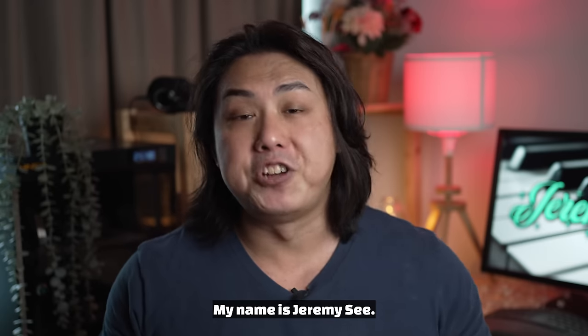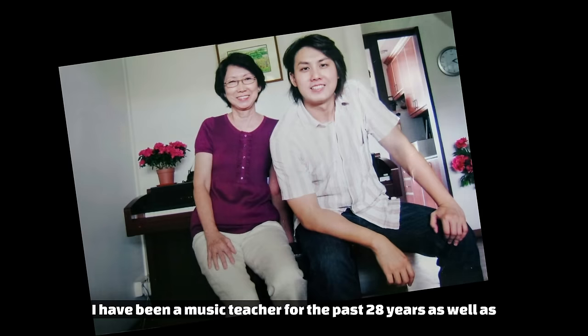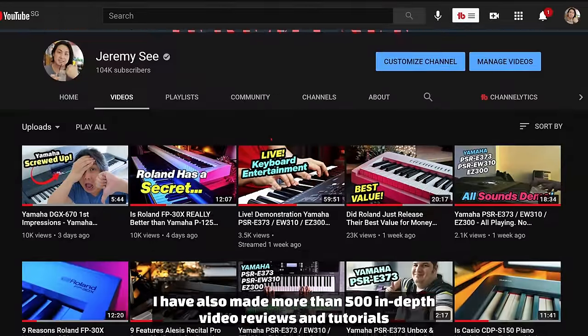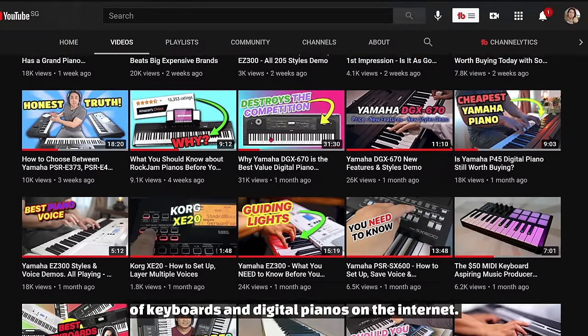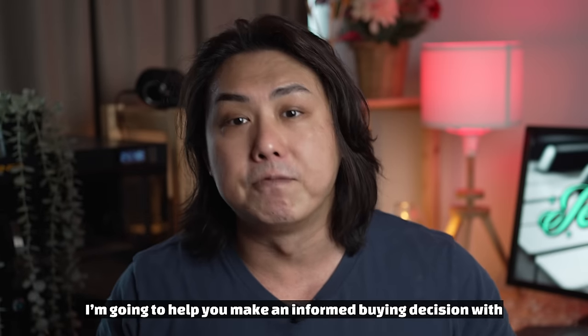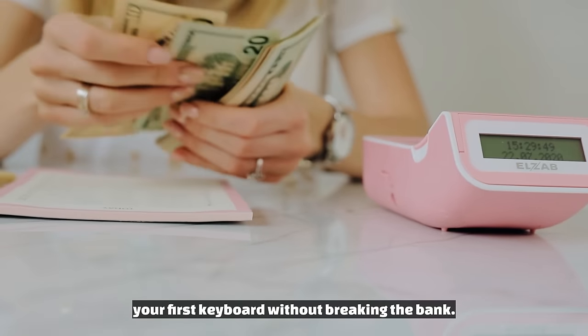My name is Jeremy C. I have been a music teacher for the past 28 years, as well as the creator of the world's best-selling arranger keyboard course. I have also made more than 500 in-depth video reviews and tutorials of keyboards and digital pianos on the internet. Just as I have helped hundreds of students make the right choice, I'm going to help you make an informed buying decision with your first keyboard without breaking the bank.